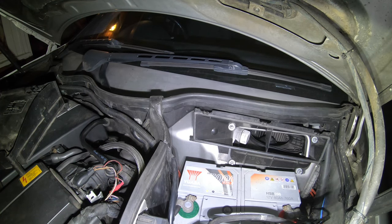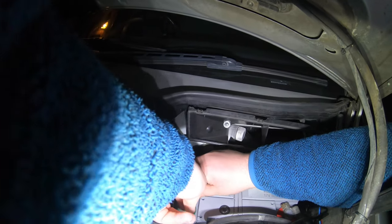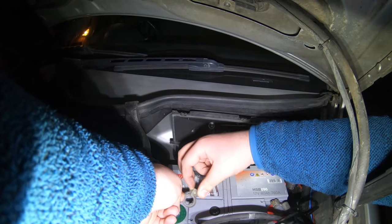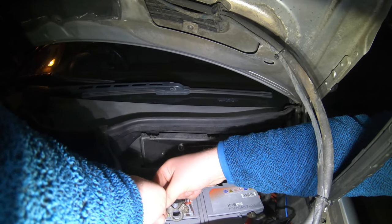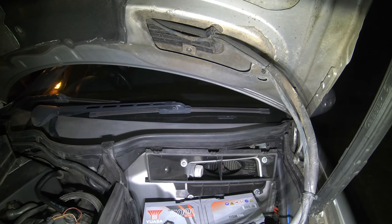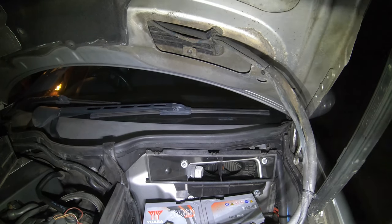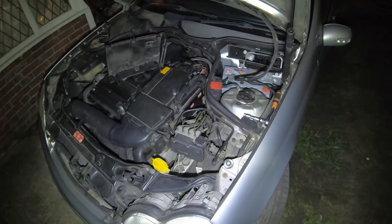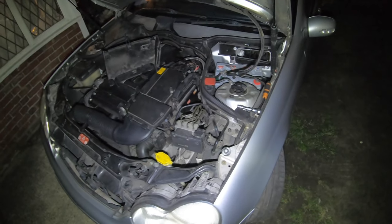I'm going to put this socket down and loosen the negative post. Now we'll leave that for 20 minutes, but I'm going to leave this overnight. Right guys, so now the next day we'll be back — I'm going to pause here.